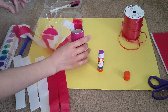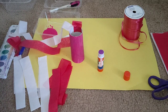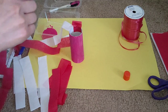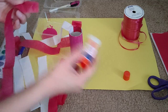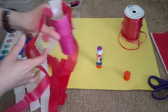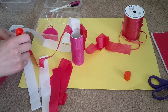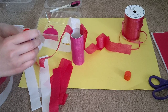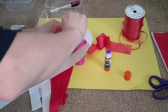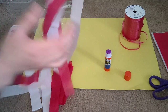We have white and red going — we do not want the same colors next to each other. Let's continue: glue on the next strip and stick it on. Depending on how big or small you cut your strips, you might be able to fit more or fewer strips. Because my strips are kind of thin I'm going to leave it here, as any more may not fit.